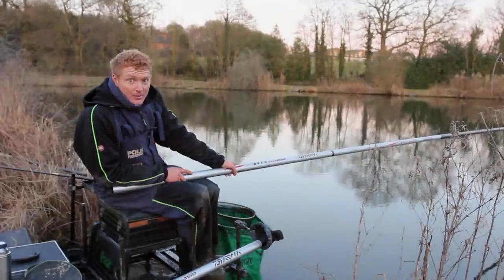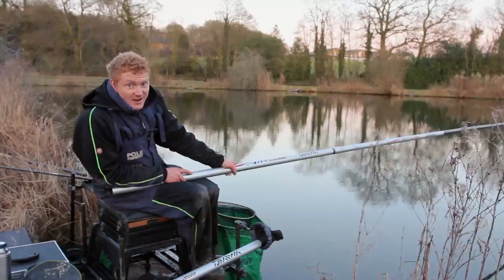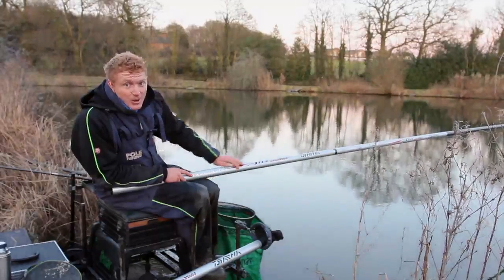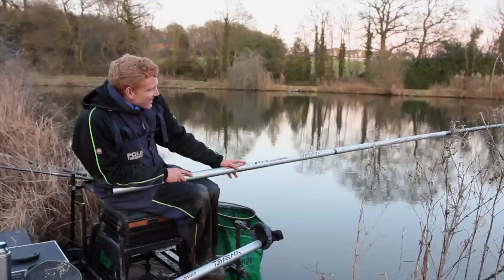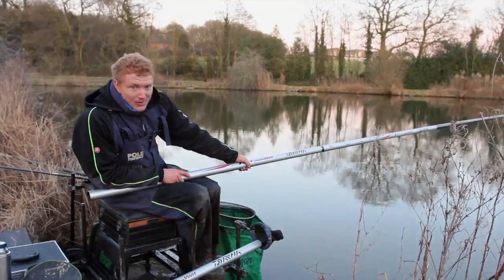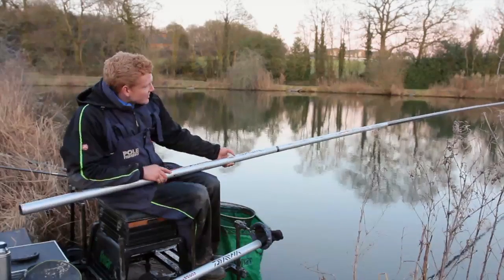Hiya folks, Matt Godfrey here from Polefishing magazine. Now we've had a bit of a special delivery into the office this morning in the way of Day Hour's latest flagship pole, the Air. We've had a bit of a quiet afternoon so Mr Arthur's let me bring it out for a few hours test run at the Glebe fishery and I've just upped my first fish on it.